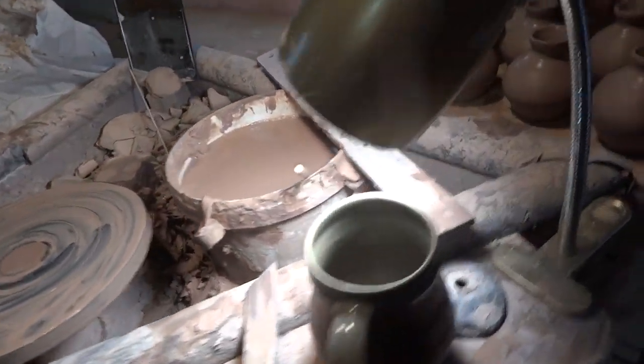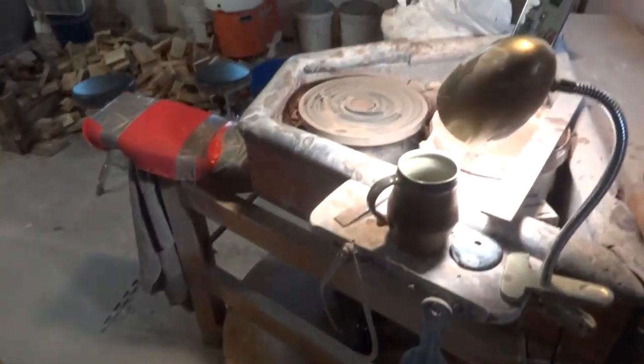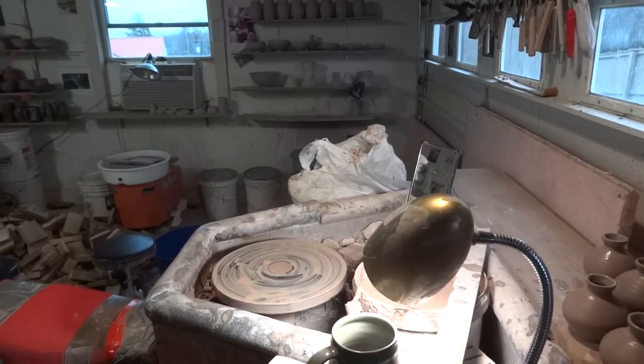Hi folks! Welcome. It's the 30th of December. I'm in the middle of making some bud vases. I hope you had a wonderful Christmas, everybody. I'm just back here in the studio.